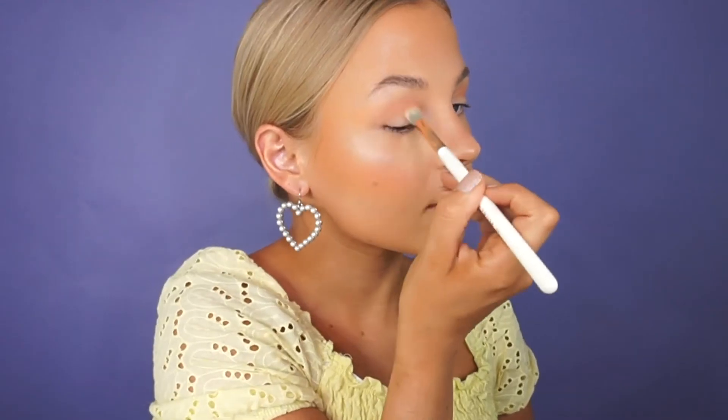We're going to keep the eye look really easy using just two colors. We'll start with the shade Shore — the same color used on the cheeks — so it ties the eyes and skin together. Using a B07 tapered blending brush, work that shade into the natural crease of the eye. The tapered end applies the product and fits nicely in the crease, while the shorter edges diffuse and blend. We're also going to apply that same color underneath the eye for a super diffused look.